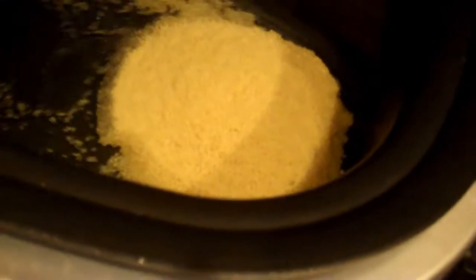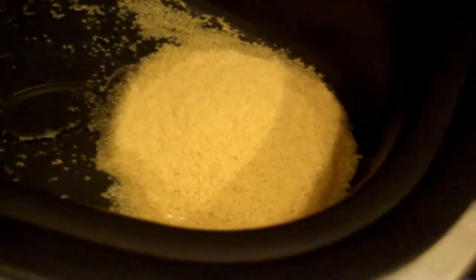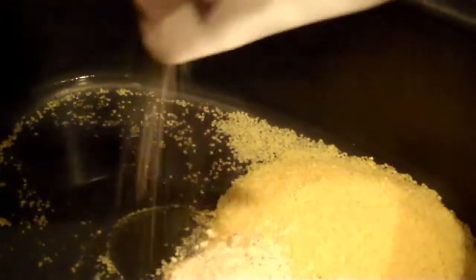My couscous says to use one and a fourth cups of water, so I'm going to pour that in there. It says like two tablespoons or something of olive oil — I'm just going to pour a little bit in there. Then pour in your box of couscous and open your seasoning packet and pour that in as well. I'm just going to stir it up to mix the seasoning in with the couscous.